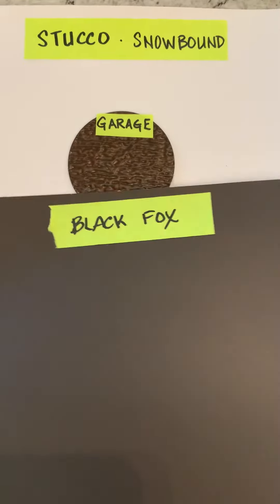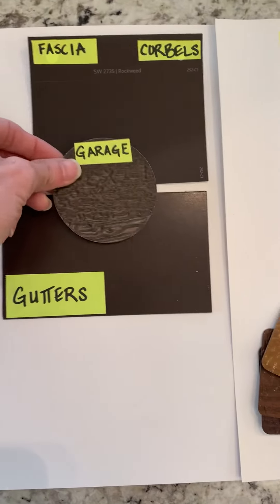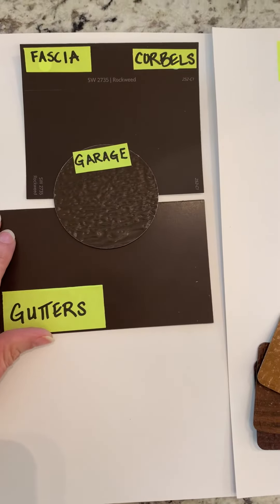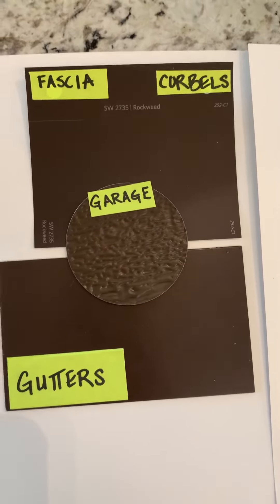I'm going to slide this out of the way because I'm going to take the garage color and show you that I have a fascia color with gutter that coordinates beautifully with this proposed garage option.